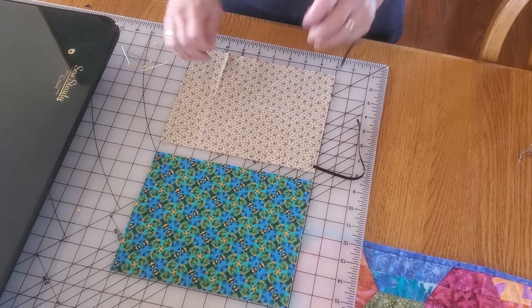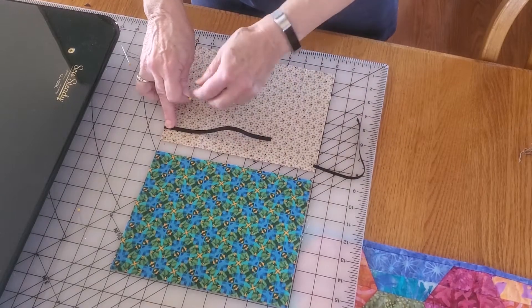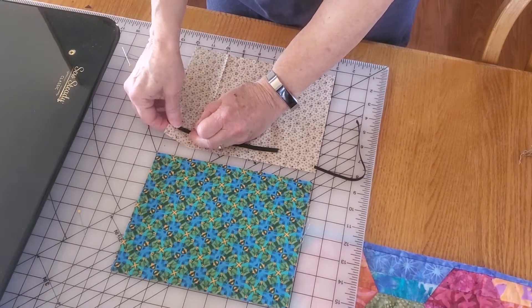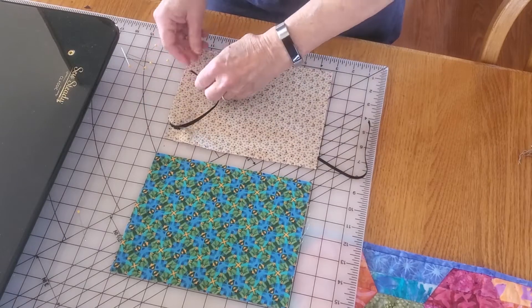To start, you're going to pick one of your fabrics and pin your elastic about three quarters of an inch down from the four corners, like so.